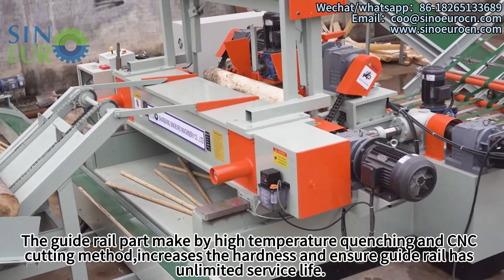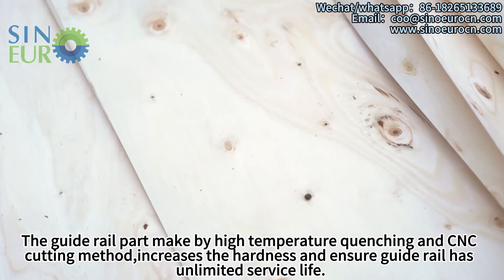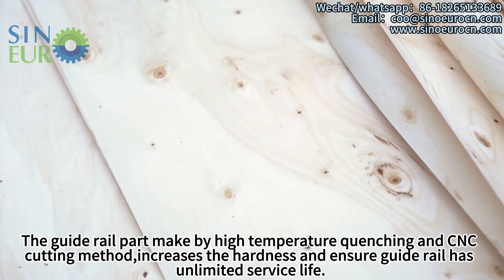The guide rail is made using high-temperature quenching and CNC cutting methods, which increases the hardness and ensures the guide rail has an unlimited service life.